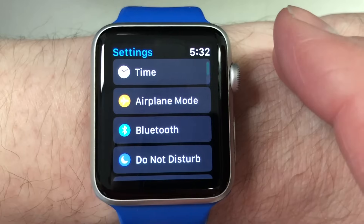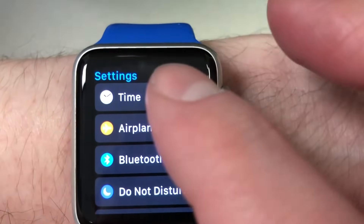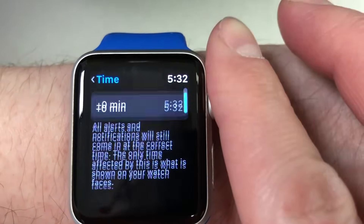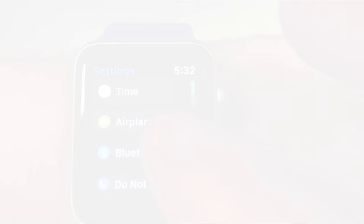First, let's go through the Settings app on the Apple Watch. The first option is the Time menu. In this menu the Apple Watch gives you the option to set the time ahead if you so desire, as some people like to set their watch a few minutes faster than the actual time to help them be on time. If you're one of those people, you can set that here.